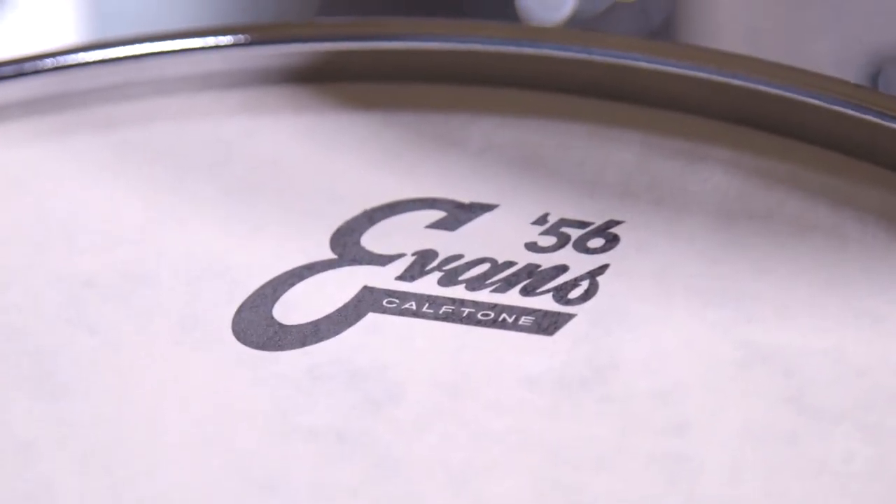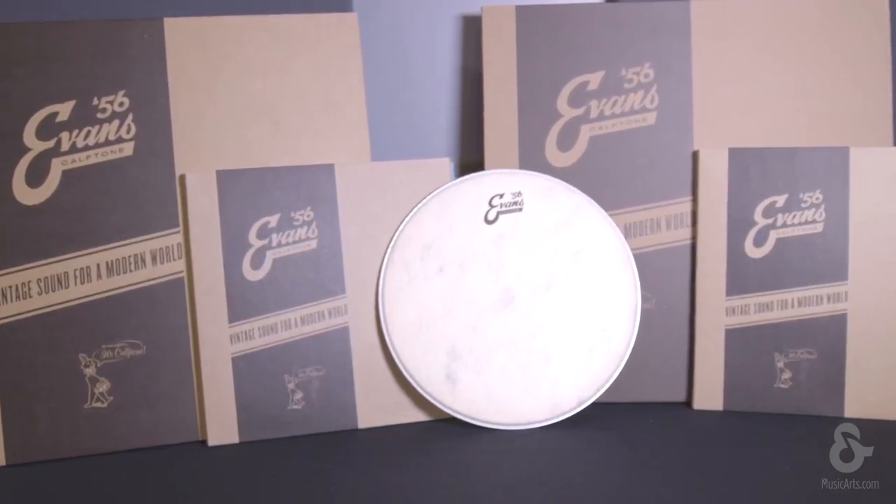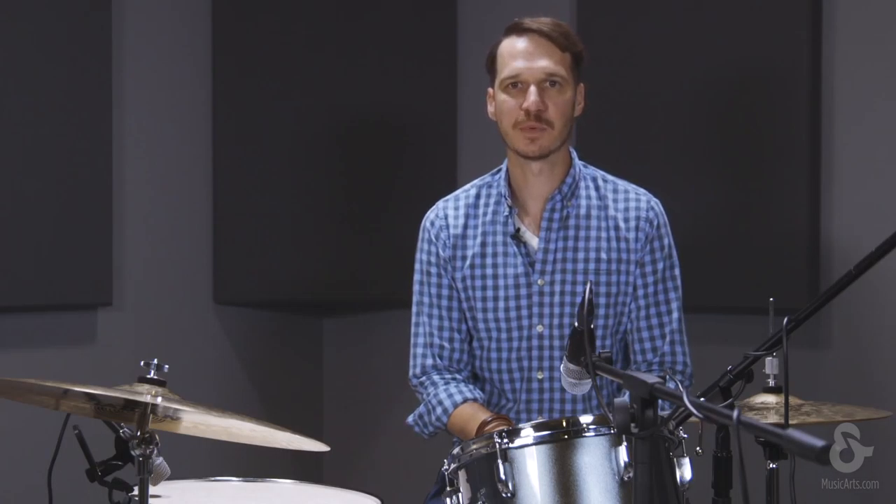Made with the exclusive Level 360 collar design, which ensures proper contact between the drumhead and drum shell. These heads bring out the best of a vintage drum set, and will also provide a classic appearance and sound for modern drums.